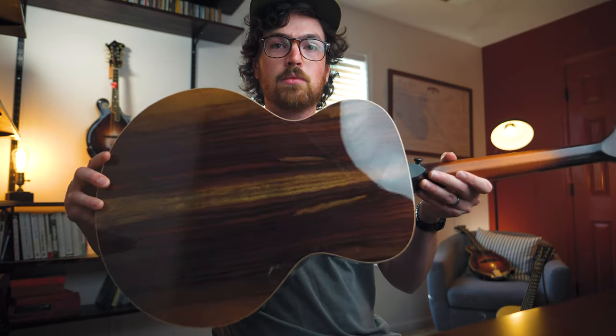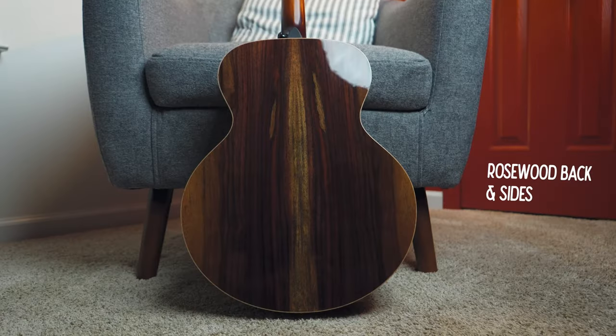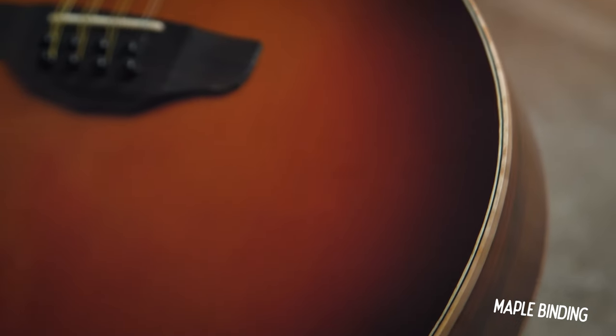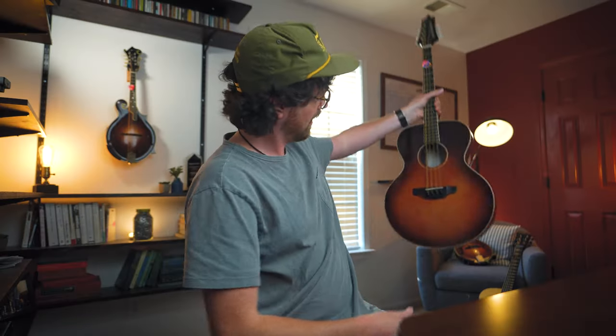For the wood on this thing, we have an X-Brace Engelmann Spruce top, and on the back and sides we have this really beautiful rosewood that, if I'm honest, was a big selling point. Another reason I love this thing is this beautiful dark orange sunburst accented with a really nice blonde maple binding. I think it matches this room perfectly.